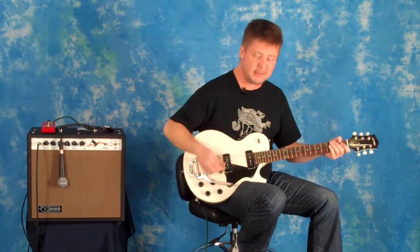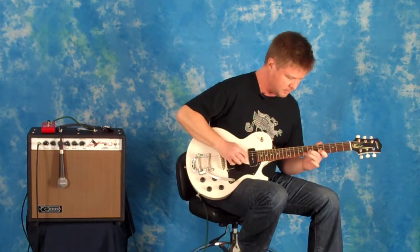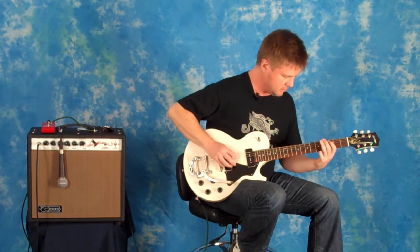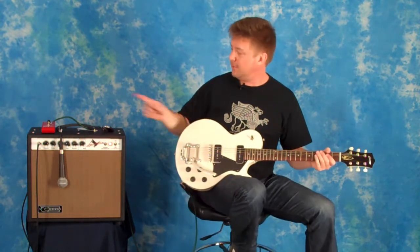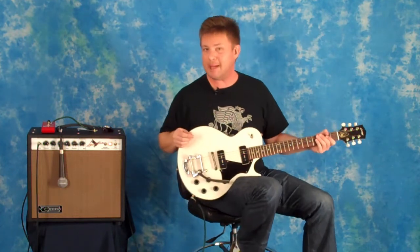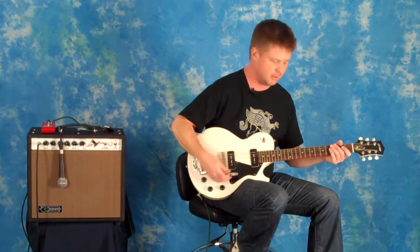Bring the volume control up to about 10, push the amp a little harder. And then if you introduce just a simple little pedal like this — the Seymour Duncan pickup booster — we're going to add about 12 dB of mid boost and get a really throaty, full single coil sound.